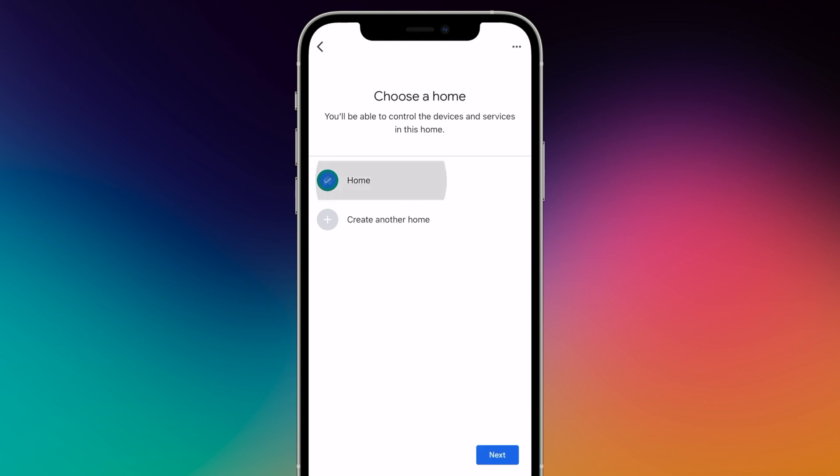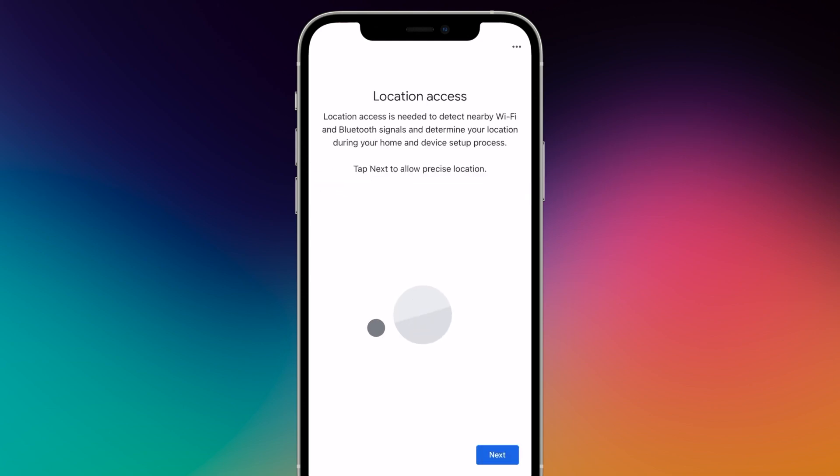Choose or create a home for your Chromecast and tap Next. Your Chromecast will now be searched on the network.